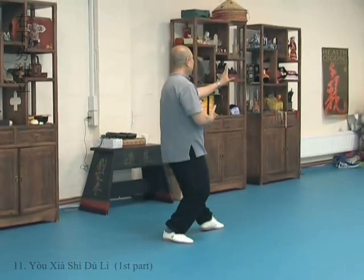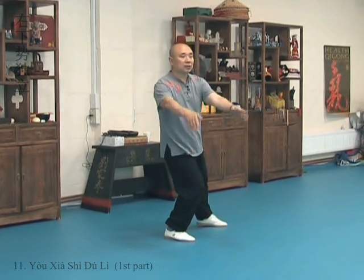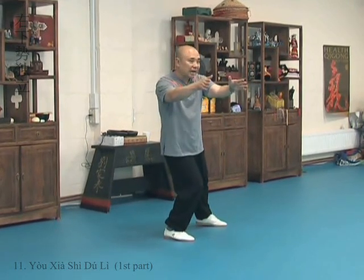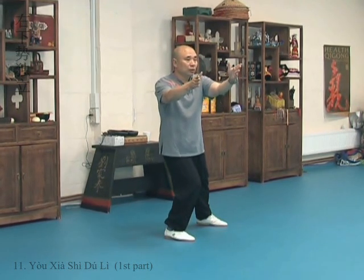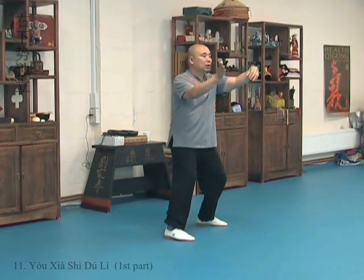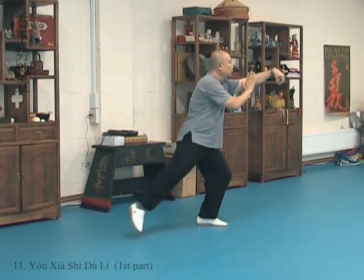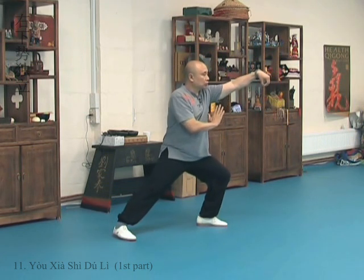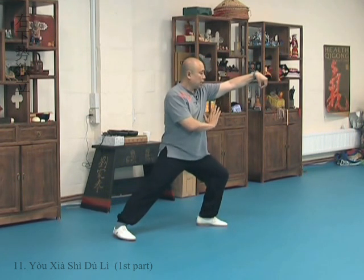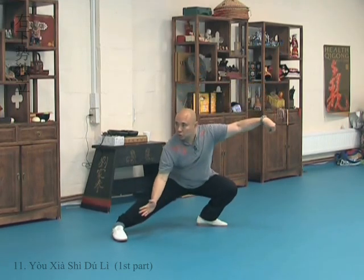Once more. One — this hand is sort of facing diagonally together, downwards. And then the left hand, two. Shift weight, hooks. Two. Adjust. Then three. Sink, hands along the ribs. Turn and strike.